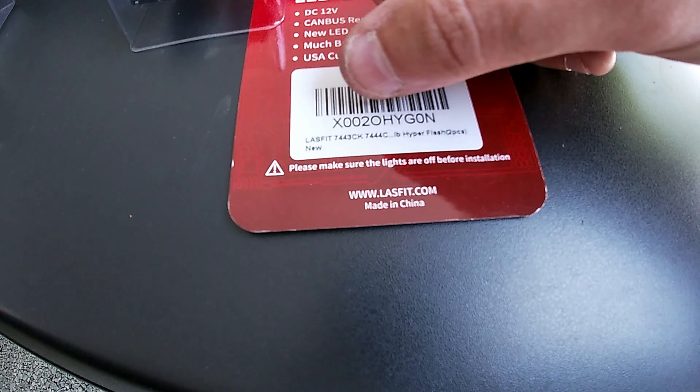They run $55 on Amazon for the pair, and the whole process takes less than 10 minutes — you could do it even quicker. It's really simple. For $55, I think it makes it look way better. Here you can see the parking light — instead of being amber, it's white after the upgrade.